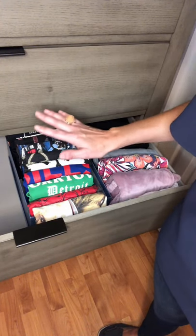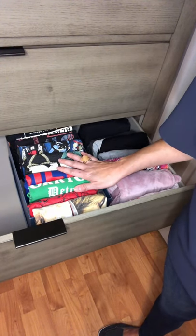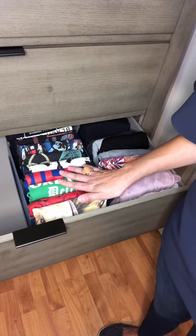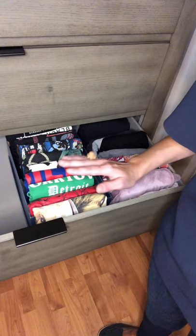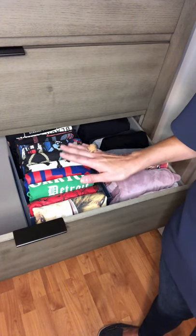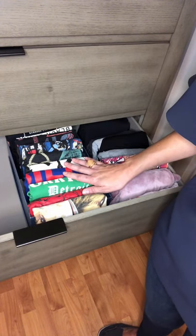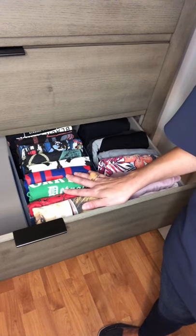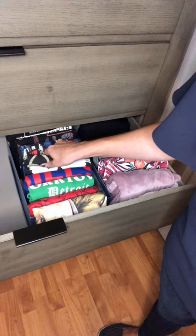Let's take a look. Where I found vertical folding helpful was with my graphic t-shirts. When I had them just folded regularly in a drawer, it was difficult to see which ones I had, and that meant every time I went to grab a shirt I just grabbed the top two or three. So some of them were getting neglected. With vertical folding, I can see all of the graphics very easily and pick out which shirt I want.